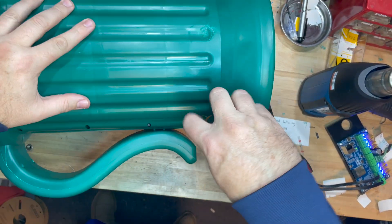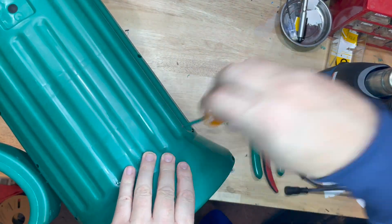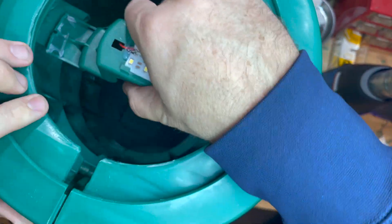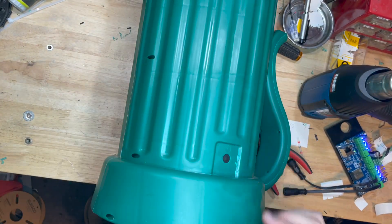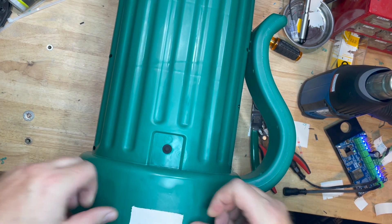Step one: we want to go ahead and unscrew both sides to loosen it up pretty good so we can pull the center part out. It's glued in, but once you get the center part pulled out and it comes loose, go ahead and just drop it into the bottom down there — it's going to give you space later for what we need to do.